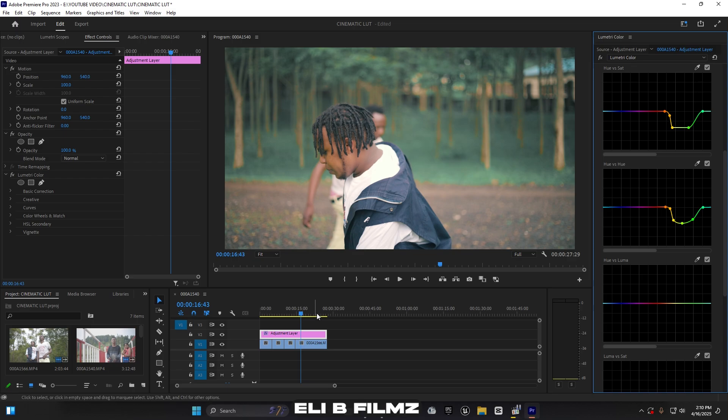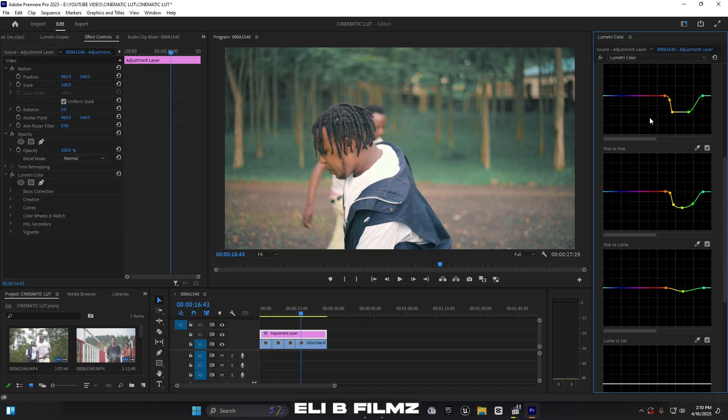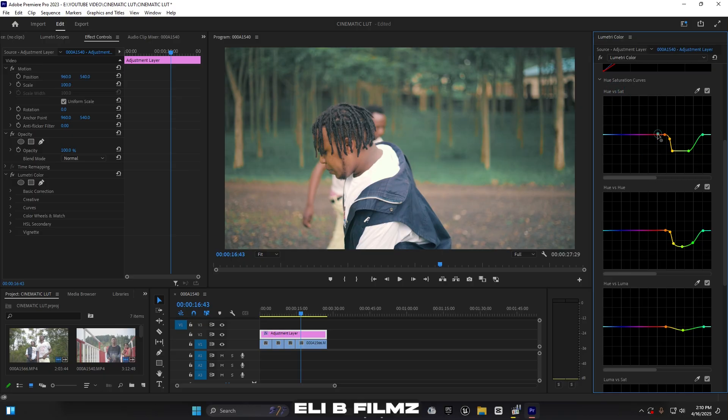For Hue vs. Luminance, I select green and decrease the luminance — similar to reducing exposure on the greens. Then for the skin tones in Hue vs. Saturation, I select red and add some saturation. You can also adjust using Hue vs. Hue — move it up just a little bit. This gives a nice result.